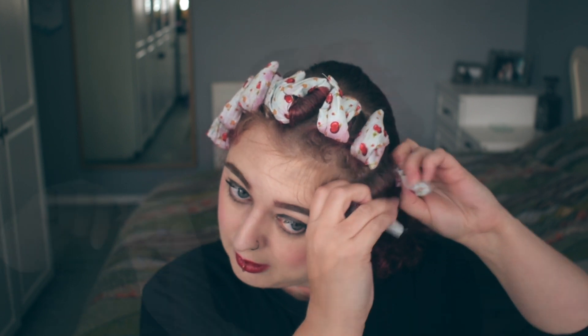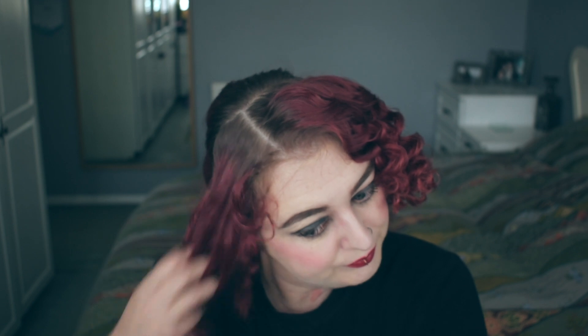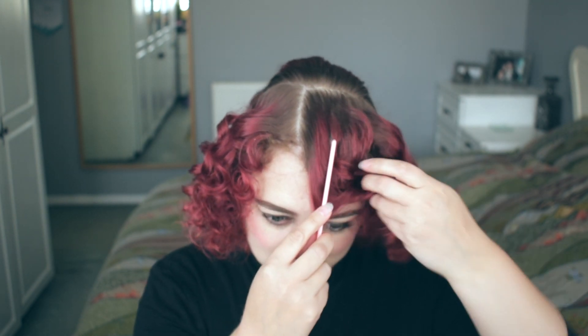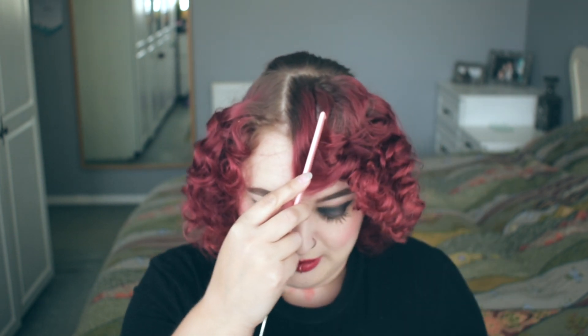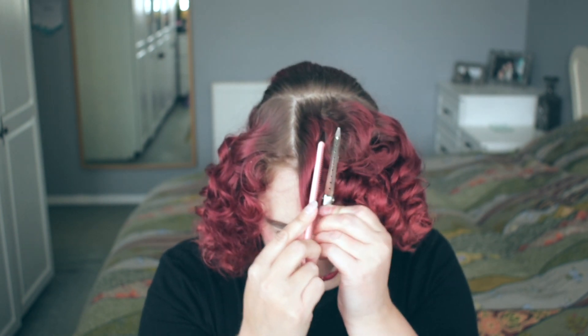Now gathering up what we've got, we'll pin that in place. I'm going to take these front rollers out now before we start. On the main side, I'm going to brush my fingers through again just to help separate out those curls. Taking your pintail comb, we're going to brush into the hair and then pull it down towards the front.